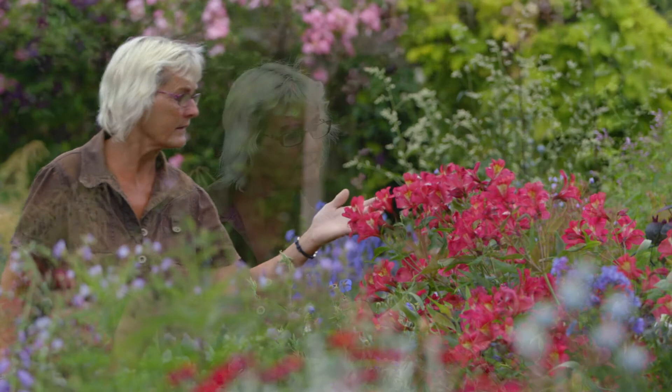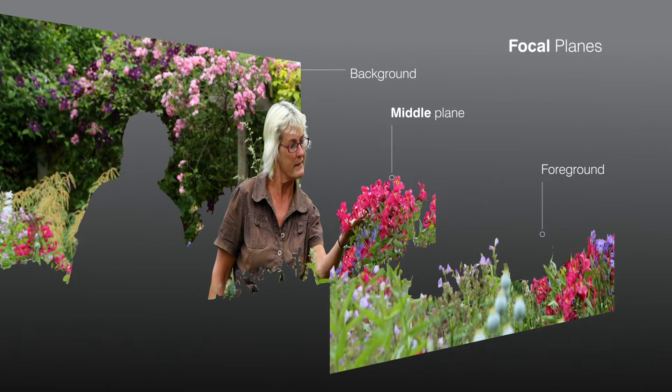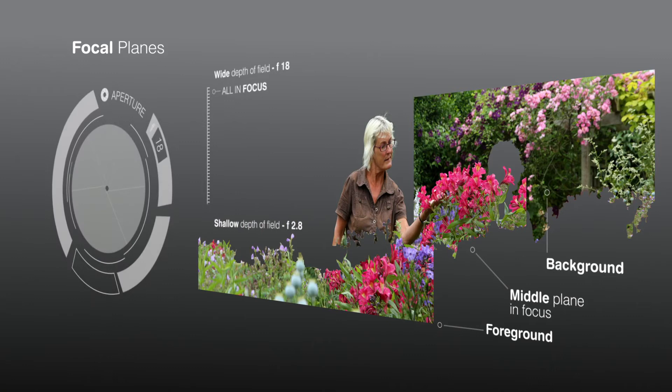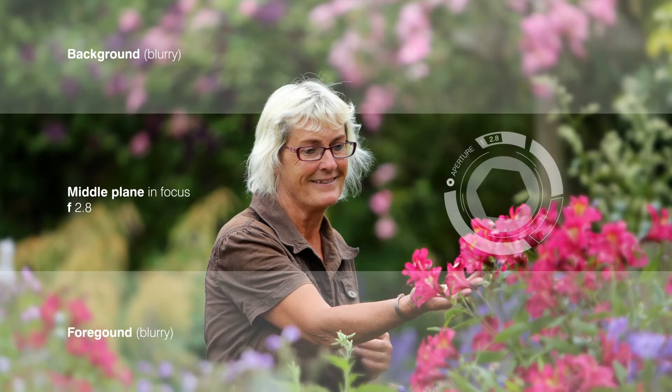Depth of field works on focus planes. If you were to imagine your image cut up into sections from the area nearest the camera — the foreground — to the middle section, and then all the way through to the background, these would all be on a different focal plane as they are separated by distance. We can control how many of those sections we wish to keep in focus by choosing the right f-stop. If we open up our lens and use a large aperture of, say, f2.8, this creates a very shallow depth of field. Once we have chosen where the focus is going to be, anything along that plane will be in focus, but anything in the foreground and background drop out of focus very quickly.